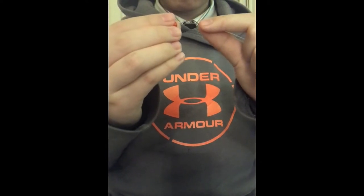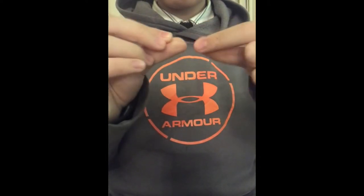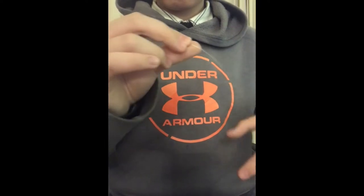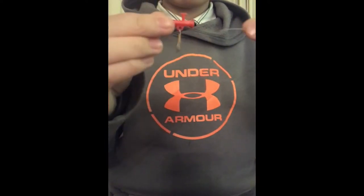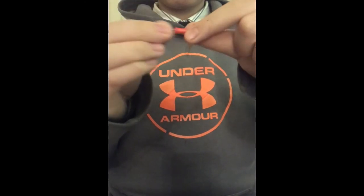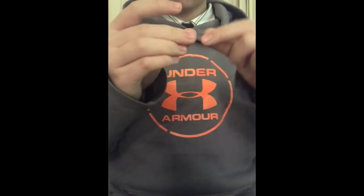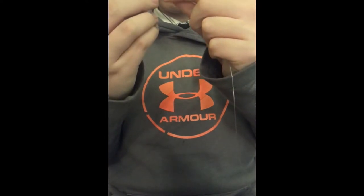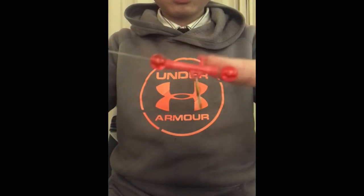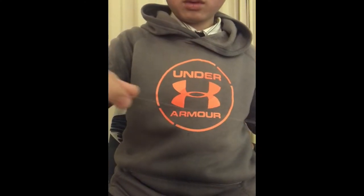First, put one bead onto your line — just thread it through. Then take the slider and also thread it through. Finally, add one more bead and thread it through. After it's done, it's supposed to look like this.